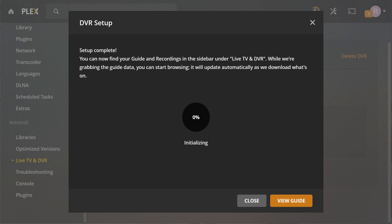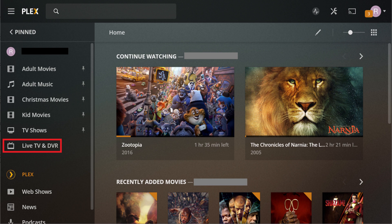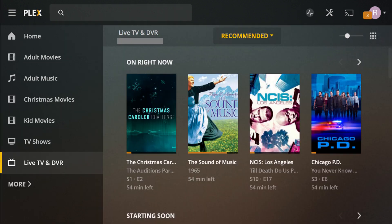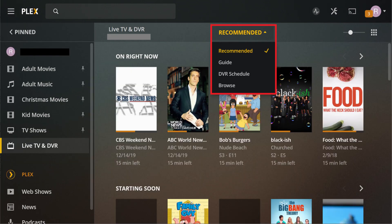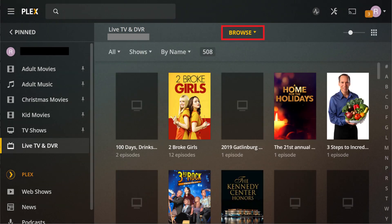After your DVR is initialized, you can access your Live TV and DVR from your Plex home screen by clicking More in the menu on the left side of your screen. Then click Live TV and DVR in the menu on the left side of the screen. The recommended screen will appear by default, but you can click the drop-down menu along the top part of the screen to see either your guide, your DVR schedule, or browse upcoming programming.